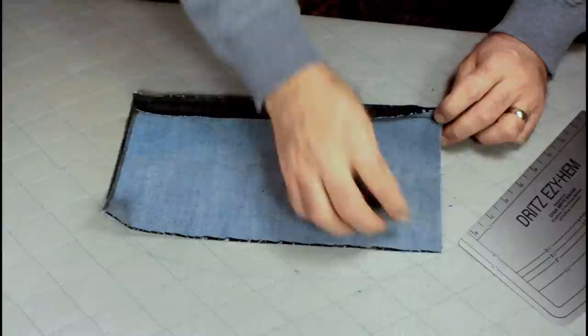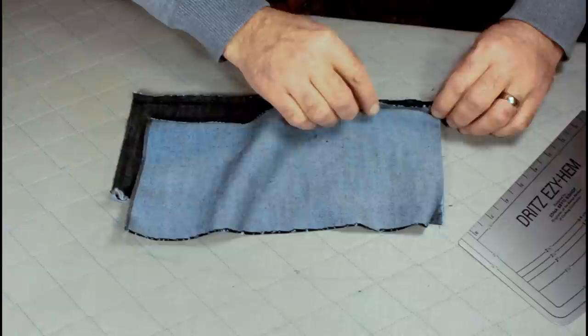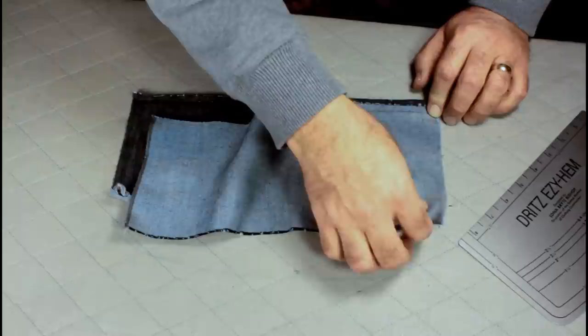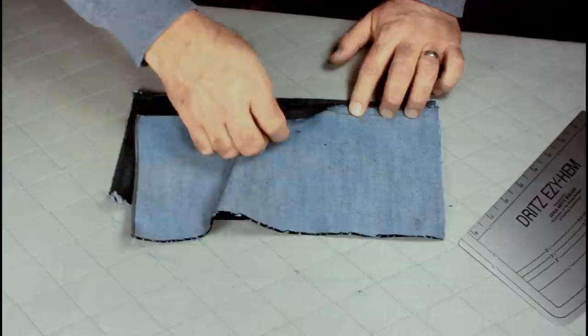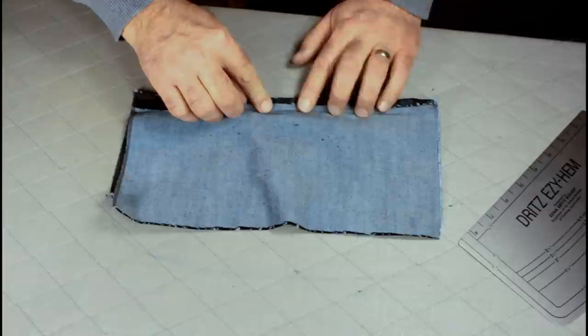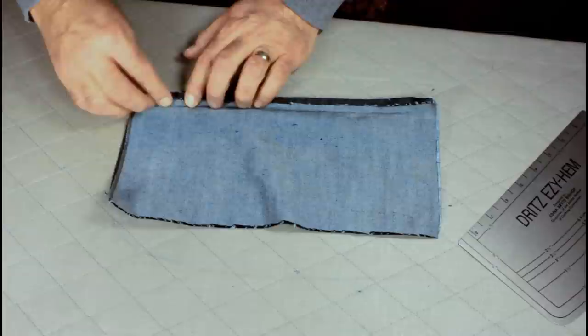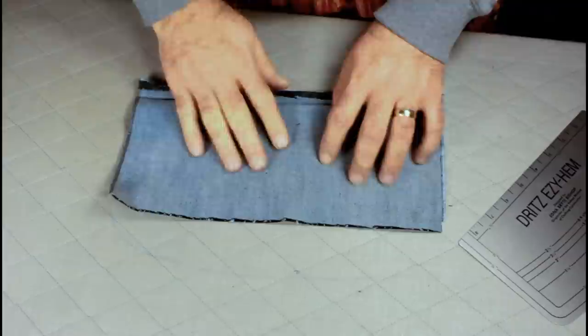Now we're going to take this cut edge and put it in the fold line. This stuff kind of sticks together, especially with those cut edges out there. You want to get it just right up next to the fold edge — don't stretch it. Kind of pull it to get it tight and then release it back, just keep laying it along the fold line. Then stretch it a little to make it all lay flat.